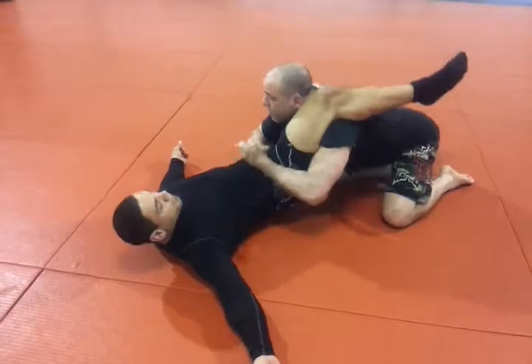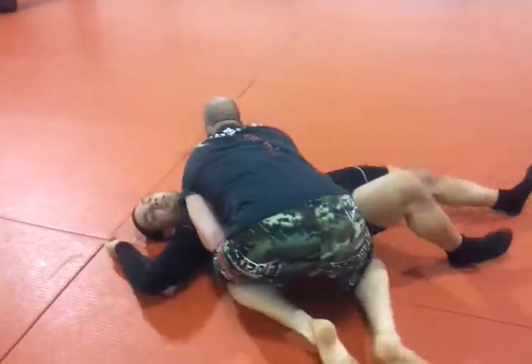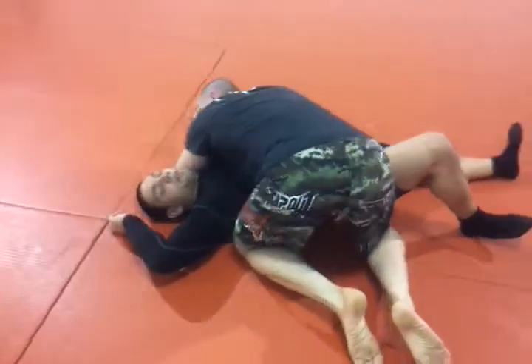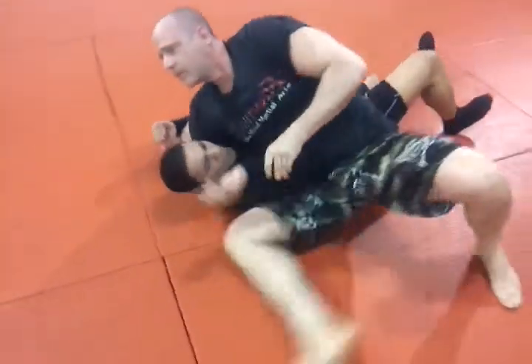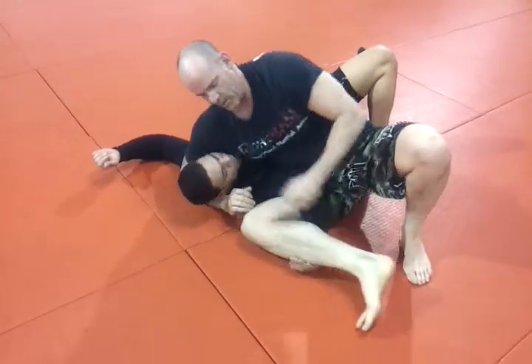Then his knee goes to his shoulder — that still takes the pass. As I pass, I'm going to go to position. What I do is I switch my hips to this position. His hand is usually in this spot right here — what I do is I stick it under my arm.